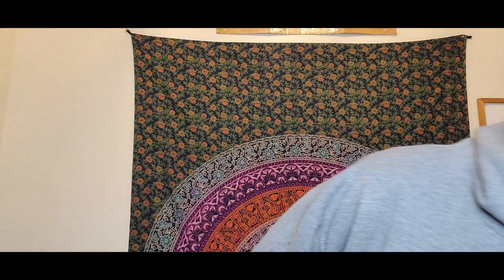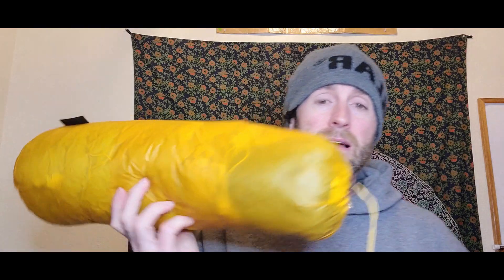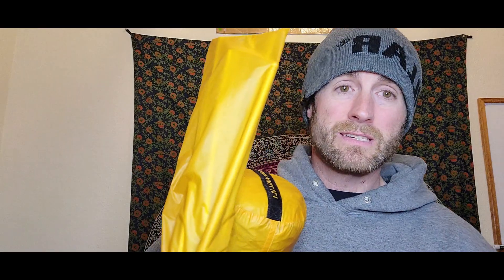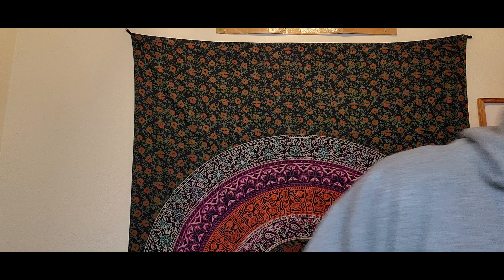What's up everybody, Ben with Pathways Alaska bringing you another review of a Big Agnes product — this time the Tiger Wall UL1. This is an ultralight backpacking tent. All said and done with the footprint, fly, tent body at two pounds three ounces, stakes, and poles, we're talking two pounds seven ounces for this thing. Not bad at all.